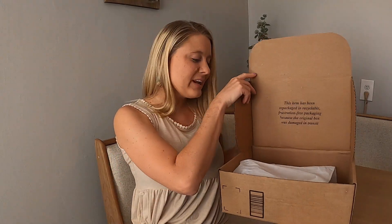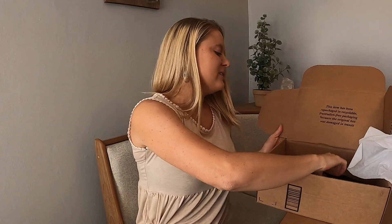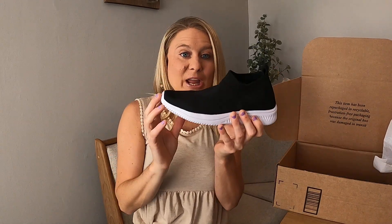Guys, today we have these shoes. So we're going to go ahead and box them. They are these really, really nice lightweight shoes.